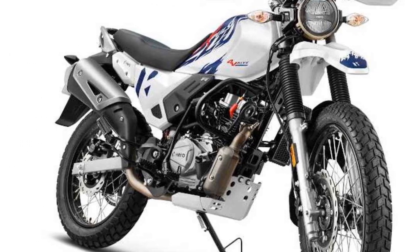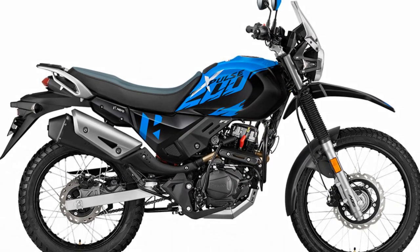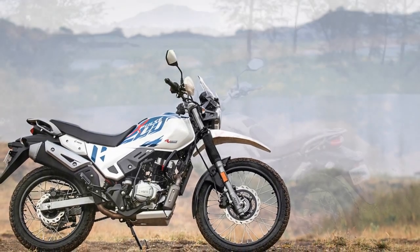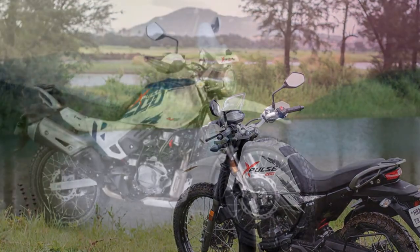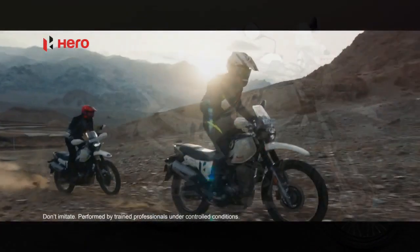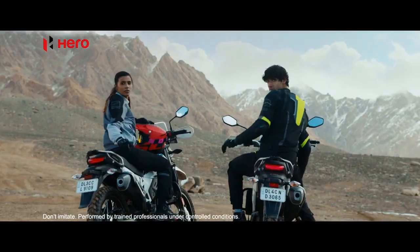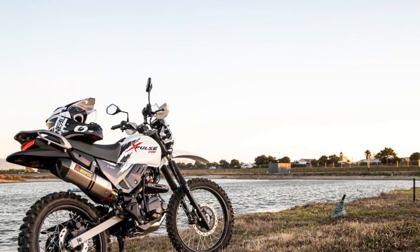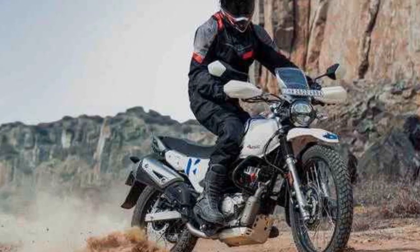Sixth, fuel efficiency — the Xpulse 200 is known for its fuel efficiency, making it practical for daily commuting. It strikes a good balance between performance and economy, helping you save on fuel costs. Seventh, vibrations — some riders have reported vibrations, particularly at higher speeds, which can be a minor inconvenience on long highway stretches but are generally manageable. Eighth, off-road tires and ground clearance — the 21-inch front and 18-inch rear wheels with knobby tires, combined with a high ground clearance of 220 millimeters, provide excellent traction and the ability to tackle challenging terrain. Ninth, optional accessories — the availability of luggage racks and navigation systems allows you to customize the bike for daily commuting or extended adventures.